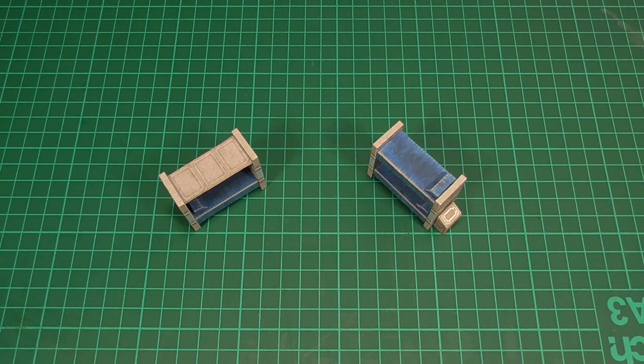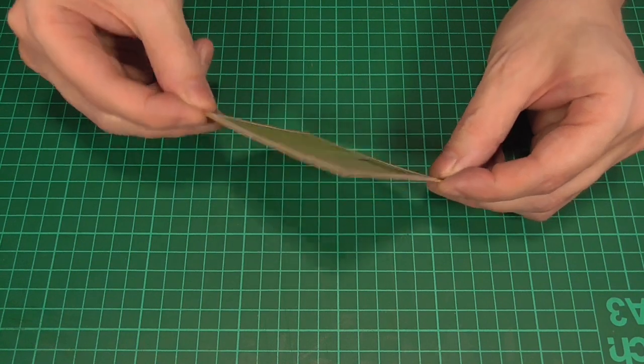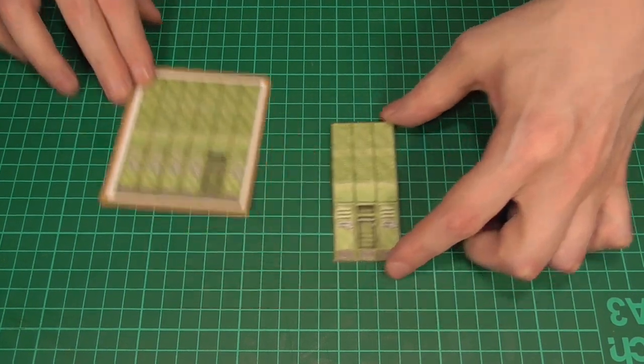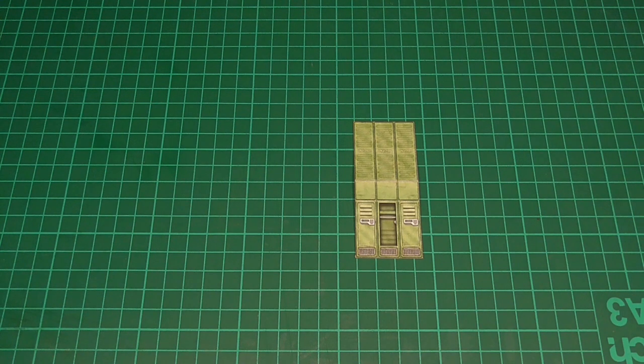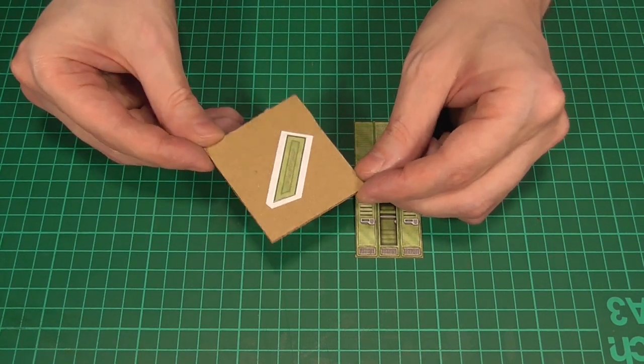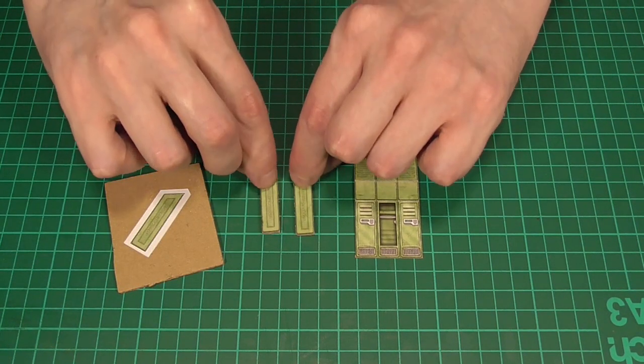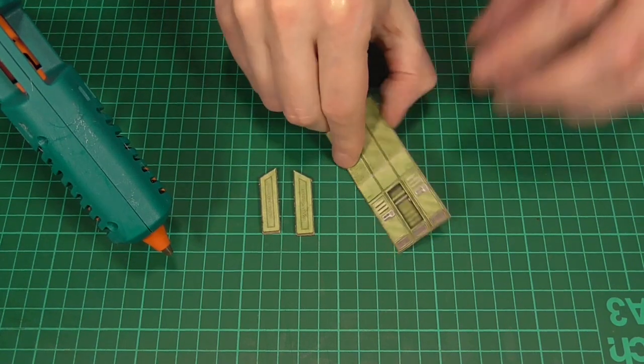These aren't particularly hard to make. We'll first glue this texture to some more cereal-box-style card and again score it along these lines. It's up to you exactly how to make them — you could make one big block of six or six individual lockers — but in this example I'm going to make a row of three. Next we'll need to glue a couple of the side textures to some corrugated card or foam core and cut those to size as well, then bend the first piece along the scored lines.